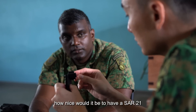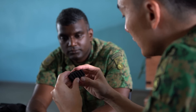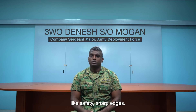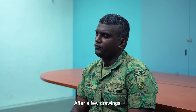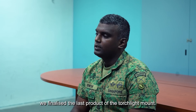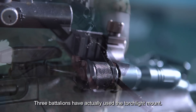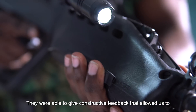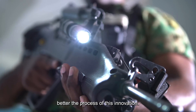We thought, how nice if the SAF-21 had a P-rail that we could attach. There were a few aspects we had to look into, like safety and sharp edges. After a few drawings, we finalised the Torchlight mount. Three battalions actually used it, and they were able to give constructive feedback that allowed us to mature the process of this innovation.